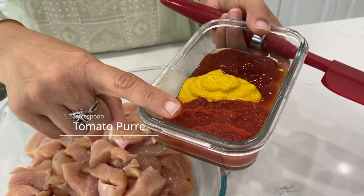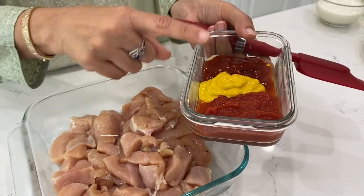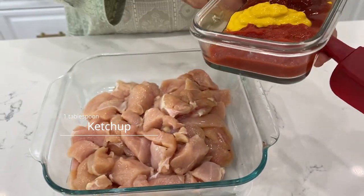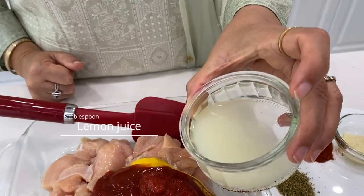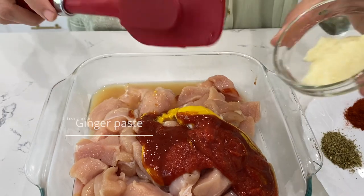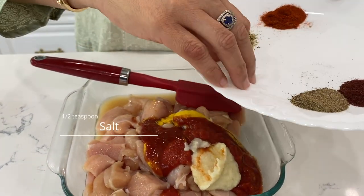If you have a paste then take 1 tablespoon. 1 teaspoon of mustard, yellow mustard sauce. Here I have 1 tablespoon of ketchup. We will use them all in chicken. Here I have 3 tablespoon of lemon juice. 1 teaspoon of ginger paste. Salt is 1.5 teaspoon.